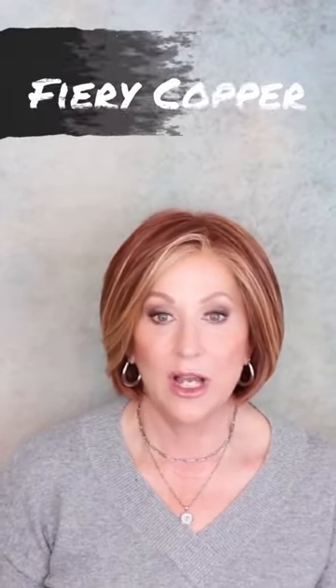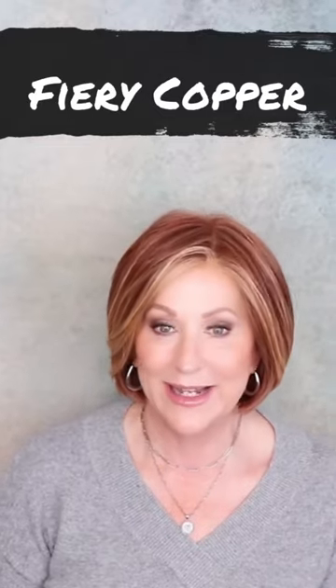Raquel Welch, straight up with a twist. This color is Fiery Copper, RL 3129.